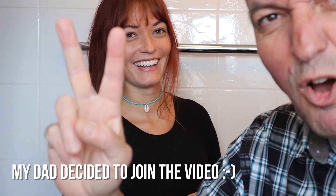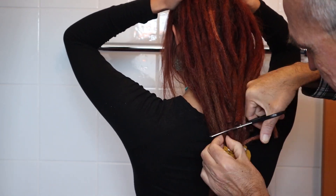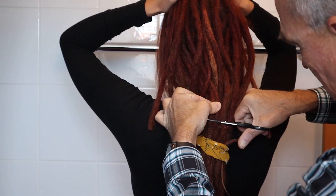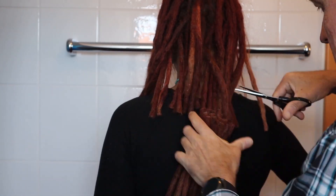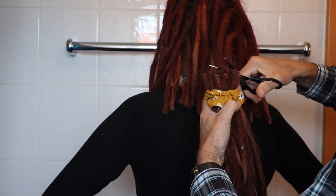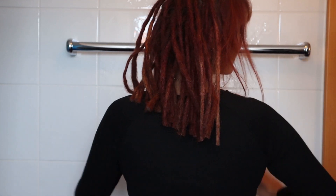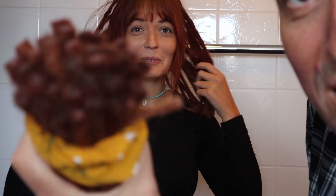Now dad is cutting off the dreads. The first thing we did was cut out all my extensions to make it easier to brush out the dreadlocks. As you can see, my dad was super happy to cut them. My head instantly felt so much lighter, but it was also a really weird feeling getting rid of my long extensions, because I got used to them over the past two years.